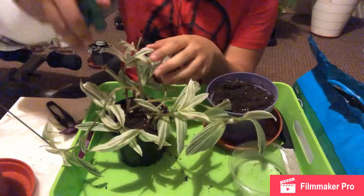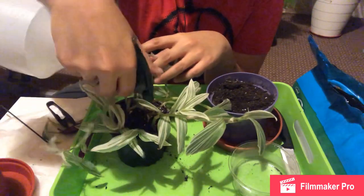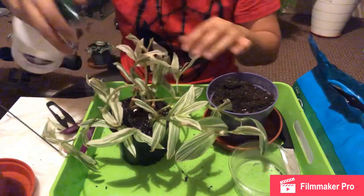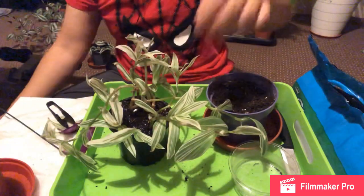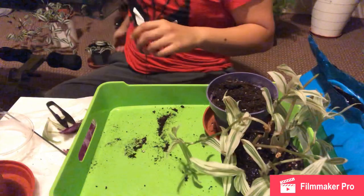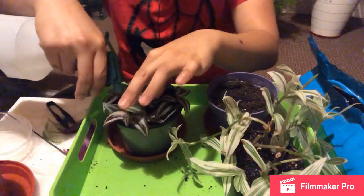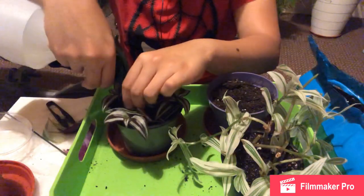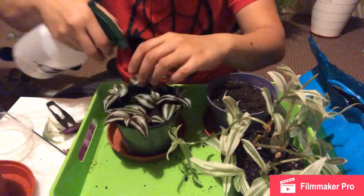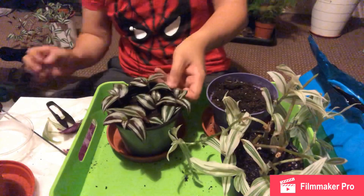I'm going to spray it with some water on the bottom of the soil — not too much. That's the quicksilver one done; it will go back to its hanging pot. And this one here as well — just spray a bit of water.